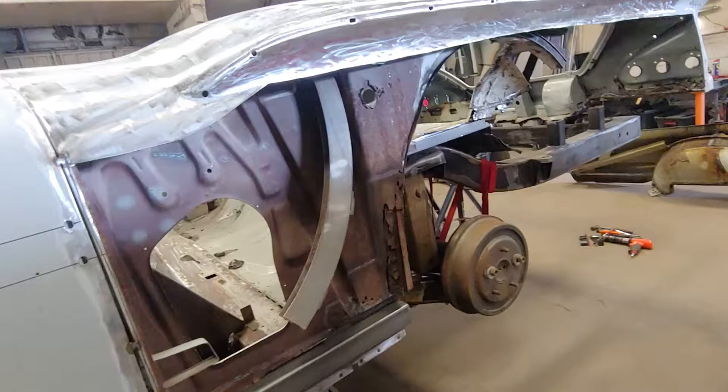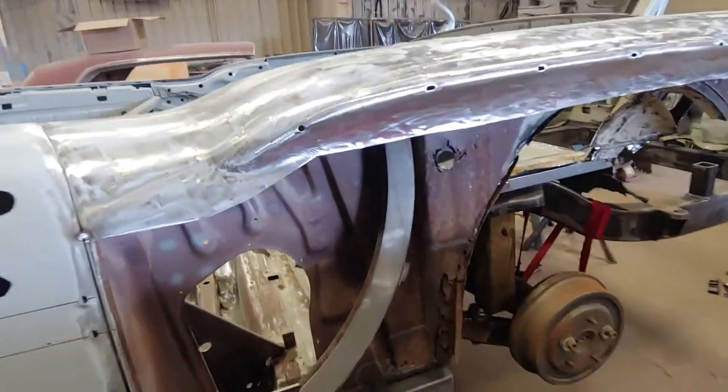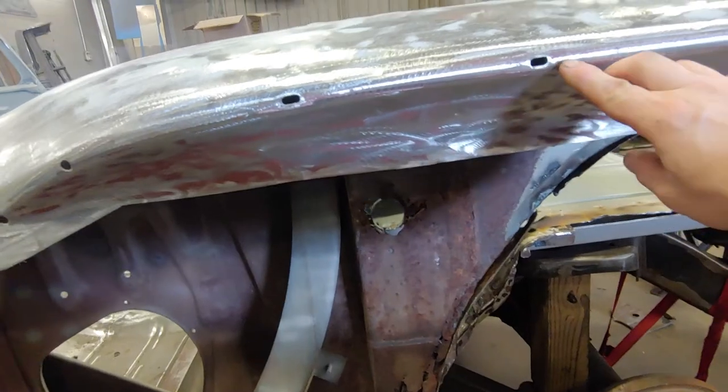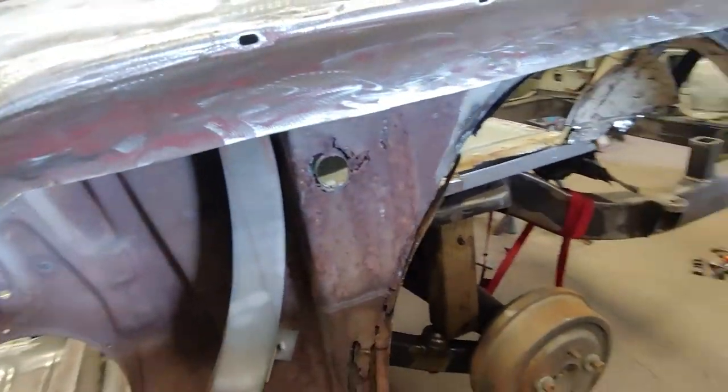I want to match the other side and try to blend the new quarter panel up in this area, so my weld will practically disappear when I get done dressing it.